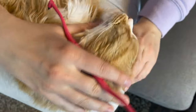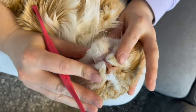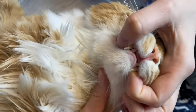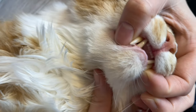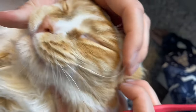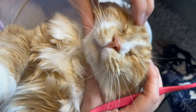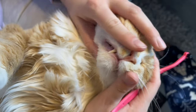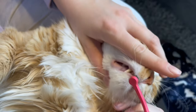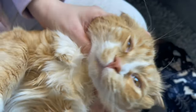Finally we want to get those front teeth, being careful of the Jacobson's organ that lies behind the front teeth — it's just that open hole back there, you can see it. So we're just lifting up these lips here, getting those fangs, a couple swipes and then one swipe across the front and he's all done.